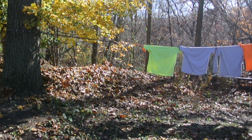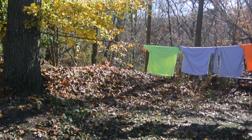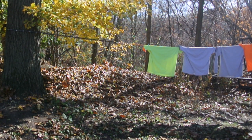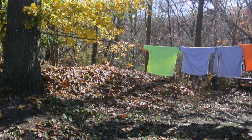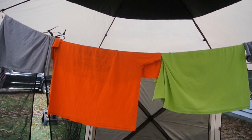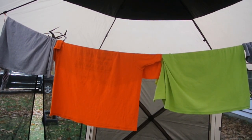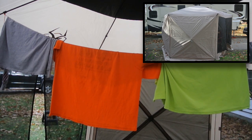It goes without saying that some private parks may not allow you to do this outside. However, most state parks probably don't care. But if you are in a park where you cannot hang your clothes outside, there's still another option — if you have a gazebo, you can hang them inside the gazebo and nobody will say a thing.